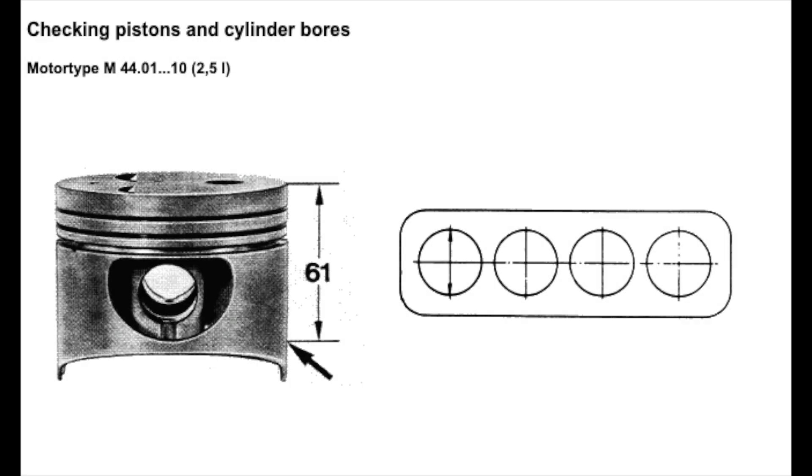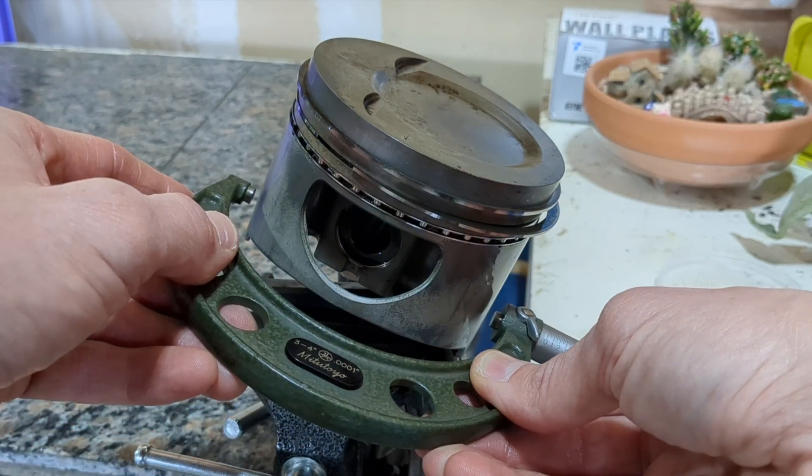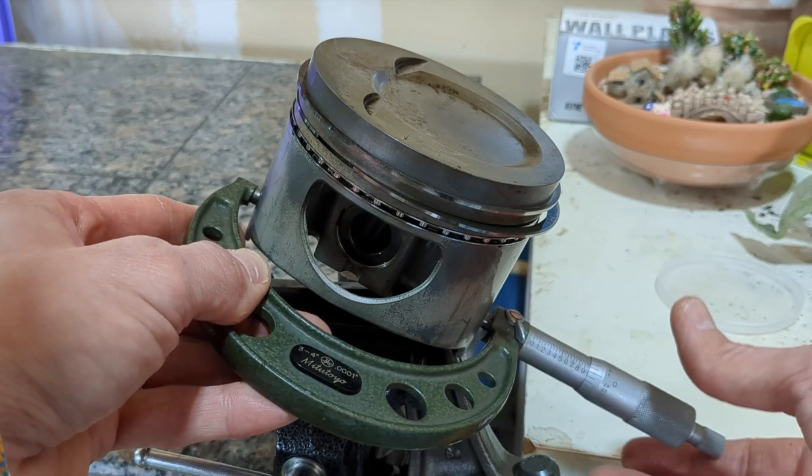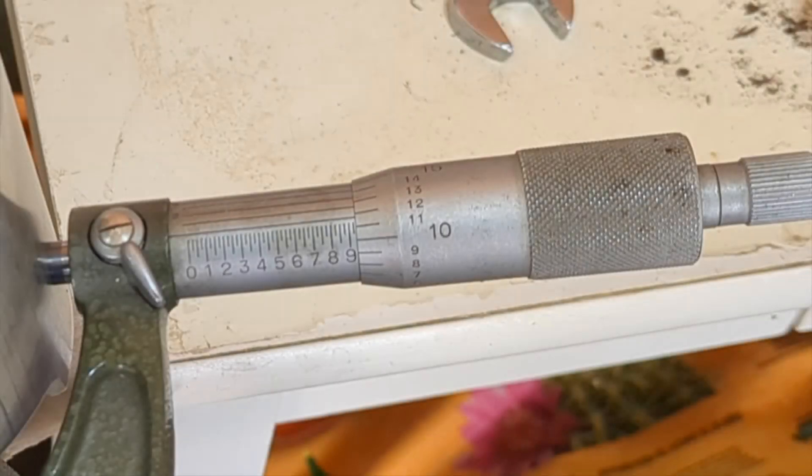To measure the piston diameter, the Porsche manual recommends 61 millimeters from the crown and 90 degrees from the pin. The pistons are just shy of 4 inches in diameter, so I used a 3-4 inch micrometer and took measurements about an inch from the bottom of the piston. To read this, we start with the 3 inches and then add 0.9. Each tick after the 9 is 0.025, so we're at 3.925. Then add 0.011 as the line hits between the 11 and 12. There's a vernier scale along the top which is not shown here.